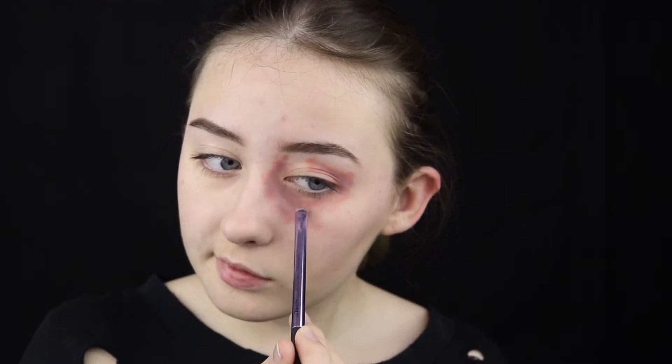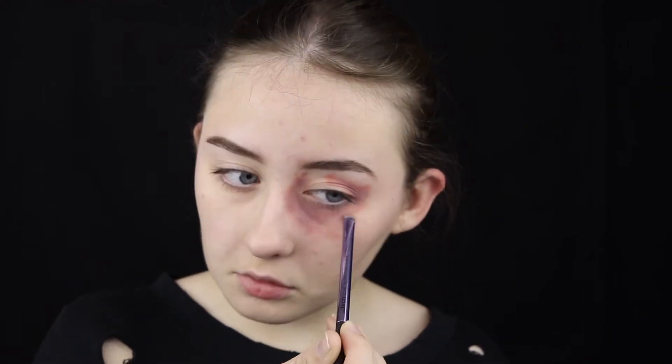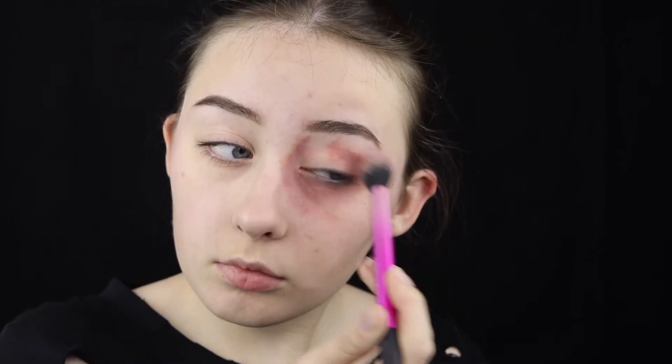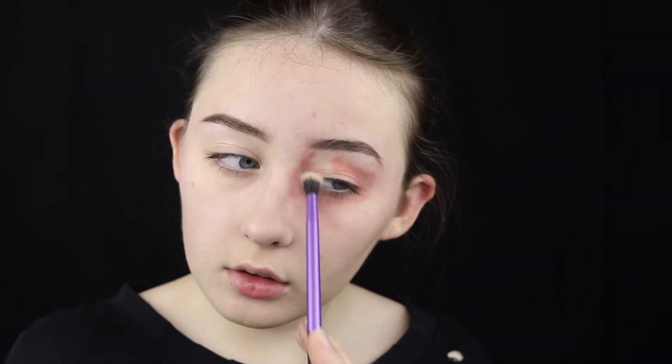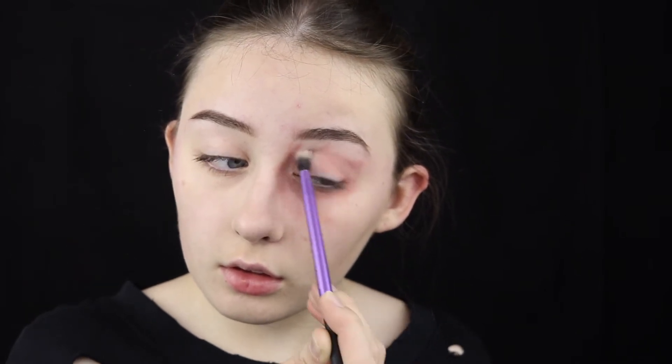We're going to start off by doing the black eye. I'm using these pink blush tones and adding them around the eye socket, into the crease and under the eye. Following that, I'm using a slightly grey-toned purple shade and focusing on adding that under my eye in the lower part of the eye socket and also a bit of the crease, then blending that out. This will help create a bruised effect. You can look at reference photos if you want, but most people know what bruises look like — just try and replicate what you'd normally see.